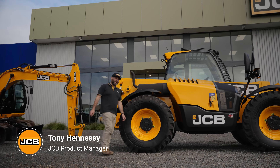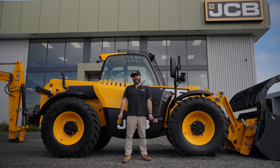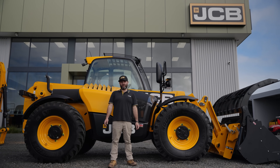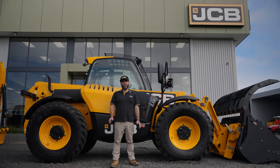Today I'm going to talk about JCB Wastemaster guarding for telehandlers. Recycling and waste application can be a very harsh environment for a telehandler to work in, and JCB have an OEM solution to make them more reliable in these jobs.